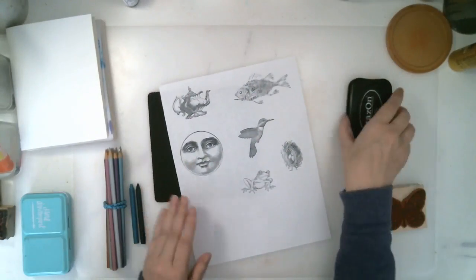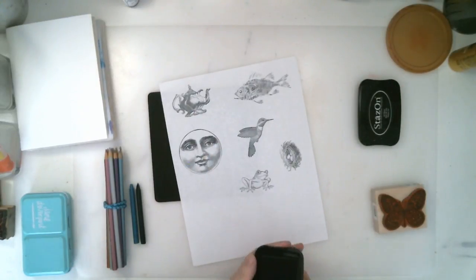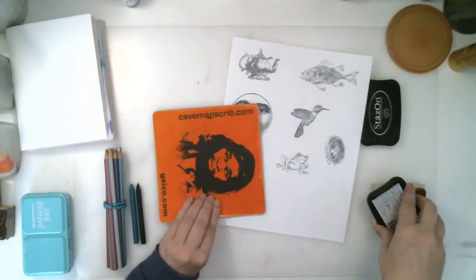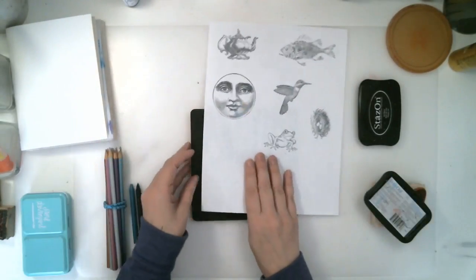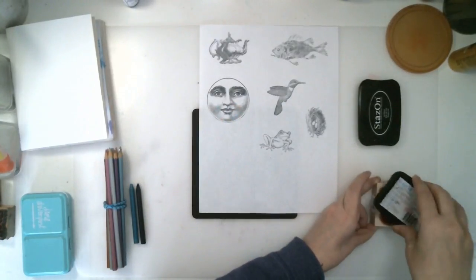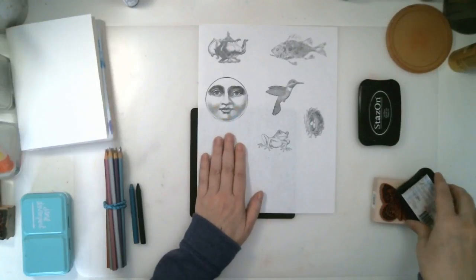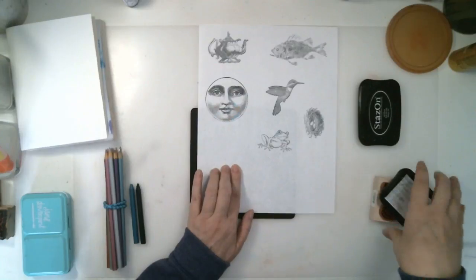I've been told, and it does really work: use a mouse pad underneath your paper to give it a little bit of a cushion. You can buy cushions specifically for stamping, and putting a little bit of cushion underneath your stamps really does help make the image a little bit more sharp.